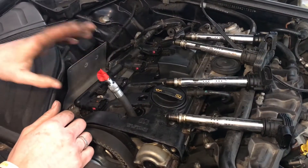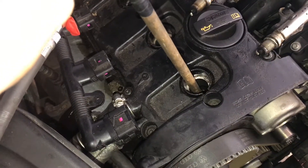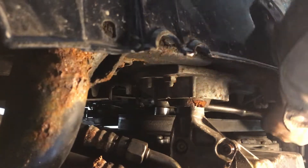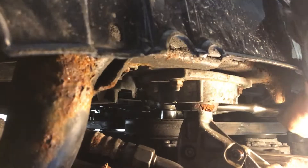Once we know we're on the compression stroke, we can take a long stick, put it in there, and do the fine adjustments to get it right at top dead center. With a wrench on the crank pulley, we can turn the engine over to fine-tune it and find top dead center.